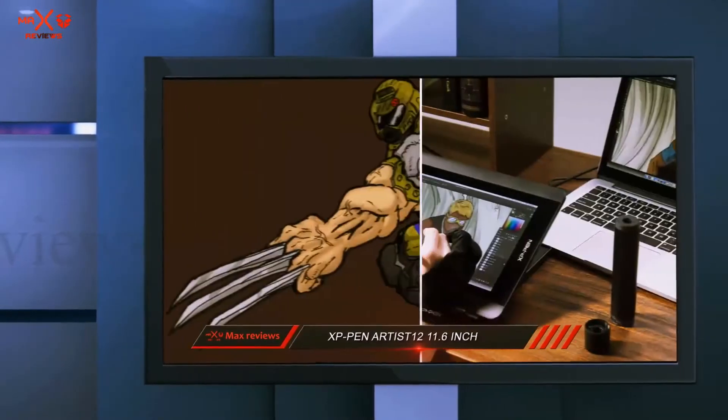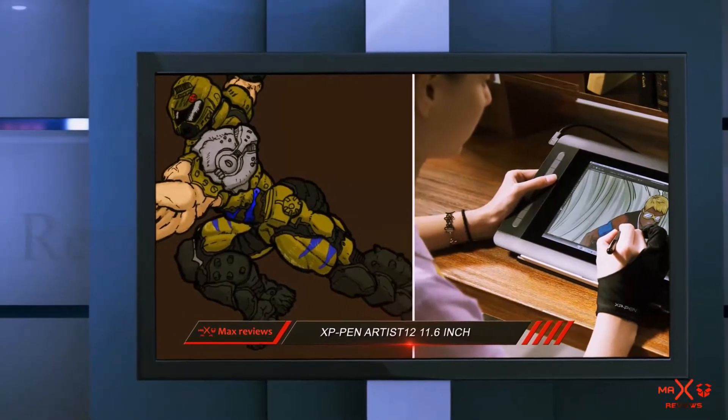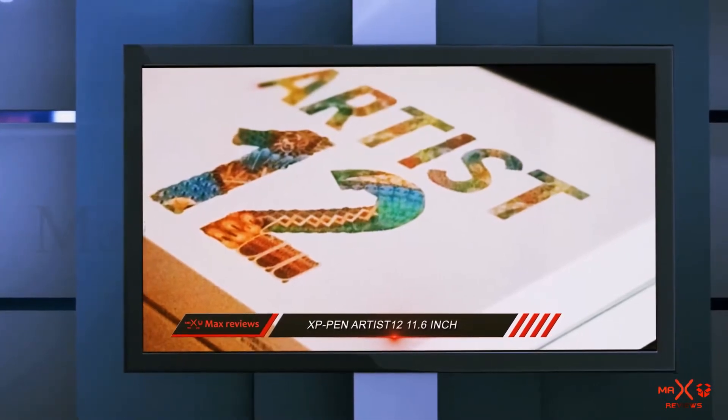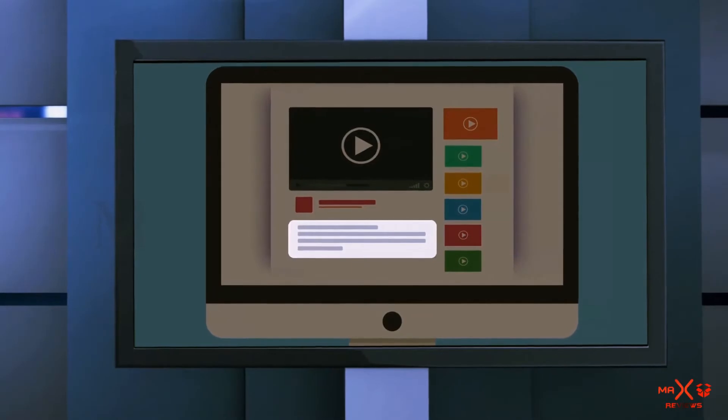All in all, the XP Pen Artist 12 is a complete package of features and is one of the best tablets for artists, designers, architects, and students who are expecting good value for their money. Check out the description for more information and the latest price.